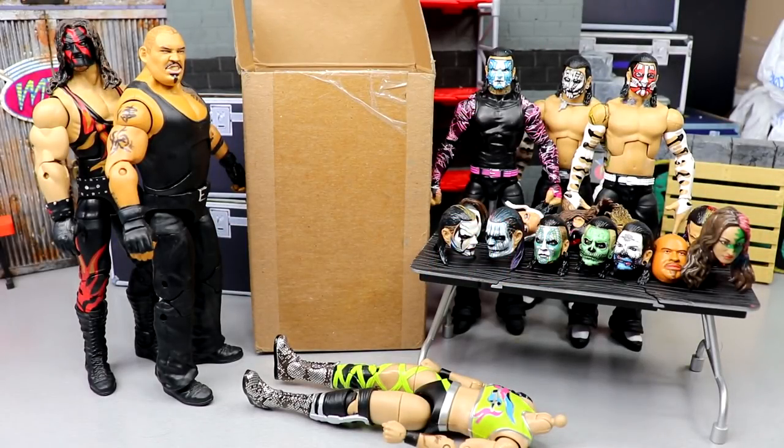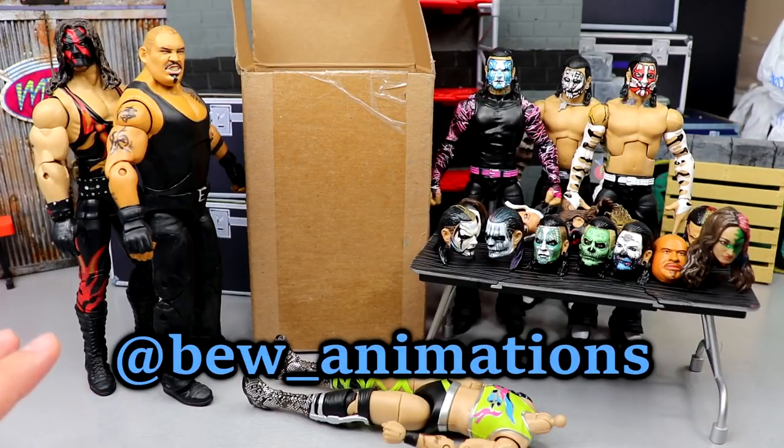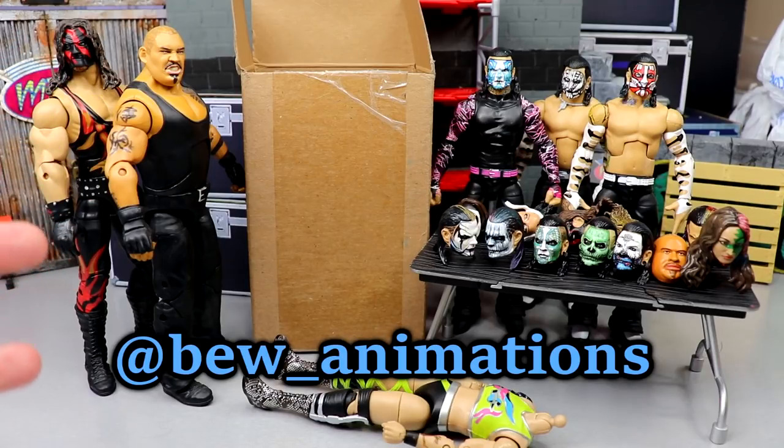Welcome back to another Mydantoys video. Today we have a brand new WWE action figure custom showcase. As you can see, we got plenty of WWE figures here and some custom head sculpts on the table. My boy BW Animations — go give him a follow on Instagram and YouTube, all his stuff is down in the description below. He's one of the most talented dudes I've ever worked with on any project.